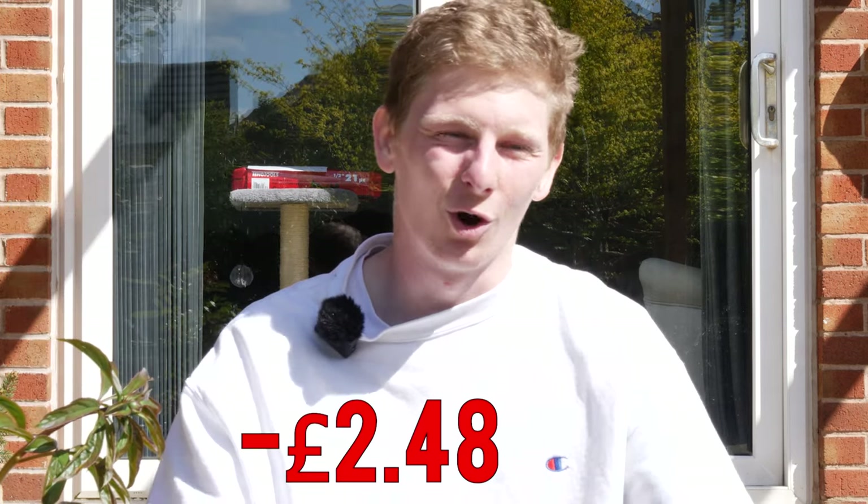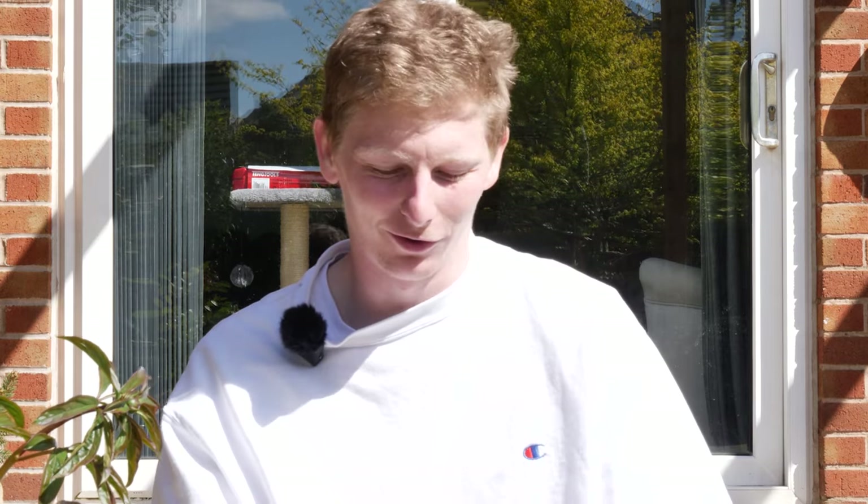It goes to show it's not always big numbers when you're flipping cars. The advice I can give you: make sure you get it for the right price — I paid too much for this car. Make sure you check that there's nothing wrong with it that they haven't mentioned, because this had way more problems than they initially said. If you're not sure about a car, just don't buy it. But if you want to see a video where I actually make some profit, check that one out — and please subscribe and like the video so I can afford to pay my rent this month, because I'm down £2.48.